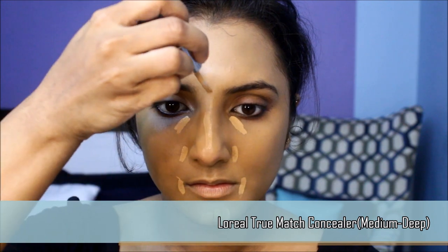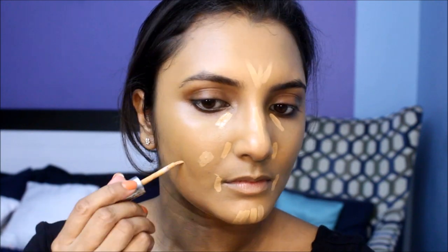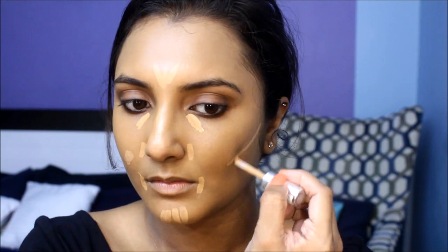So I'm going to apply concealer to all the areas I wish to highlight. I'm going to apply it under my eyes, the bridge of my nose, cupid's bow, forehead, chin, and a bit under my cheeks.